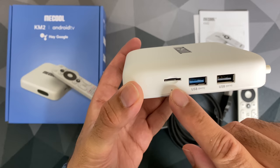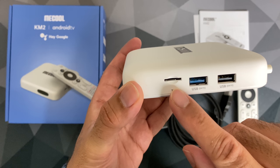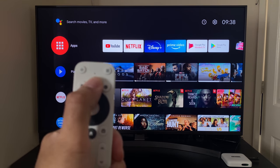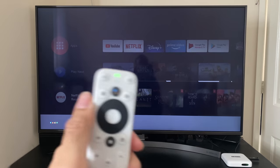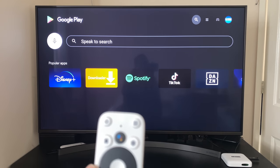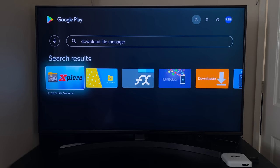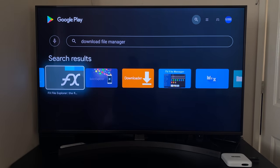On the plus side, you can expand the internal storage with a very convenient micro SD card slot. Now a quick test of the voice remote control — press the Google Assistant button once, let go, no need to keep it pressed. It does a great job at picking up your voice and the voice feature works extremely well.